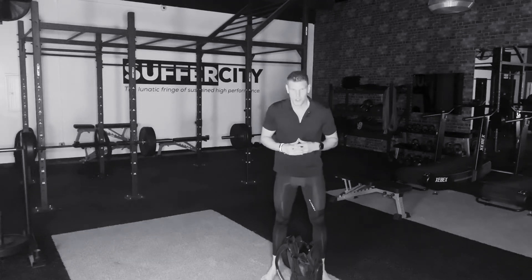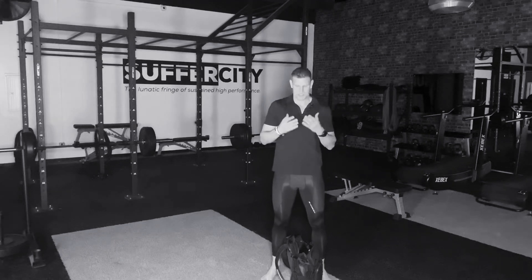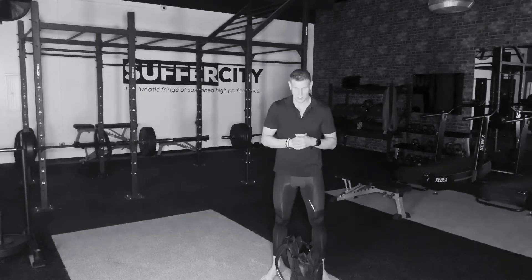Hello, this is Suffer City virtual training program. My name is Jason and this is the Backpack Turkish Get Up.